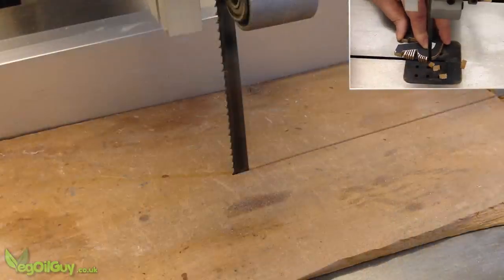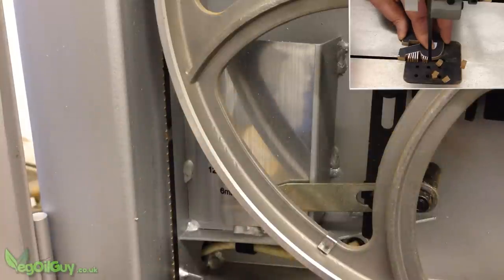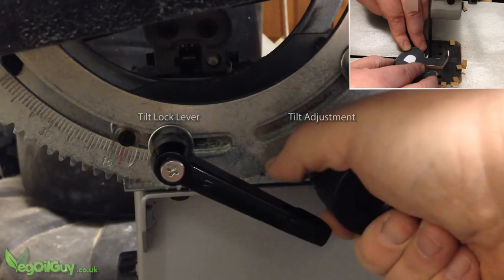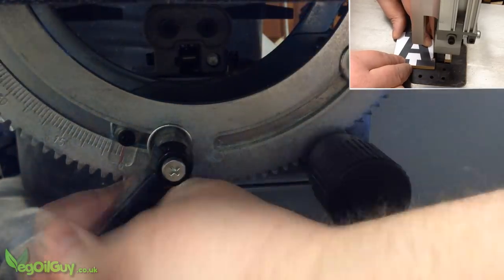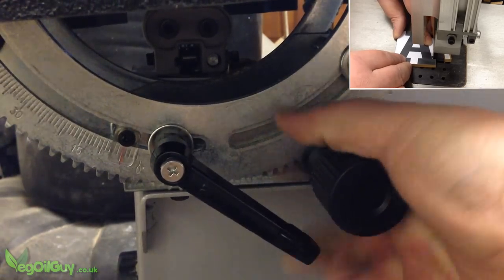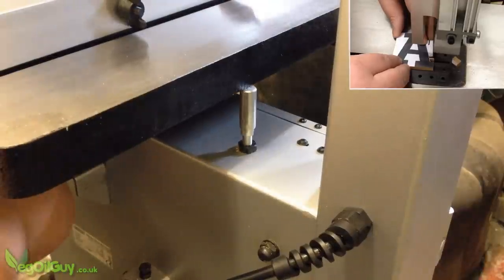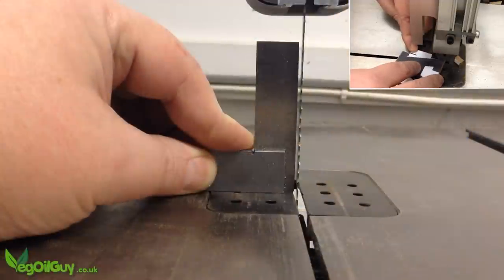It comes fitted with a half-inch blade, though I've already swapped this out for a quarter-inch blade for easier curve cutting. The table tilts up to 45 degrees as you'd expect, and the turning control feels very positive. Though this lever arrangement seems crazy to me — release the lever to turn the knob and the lever gets in the way. Whoever designed this needs a slap. However, fine adjustment is possible thanks to this adjustable resting bolt here, which determines exactly where the table comes to rest, so everything can be squared up nicely.